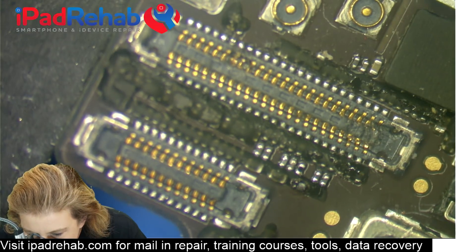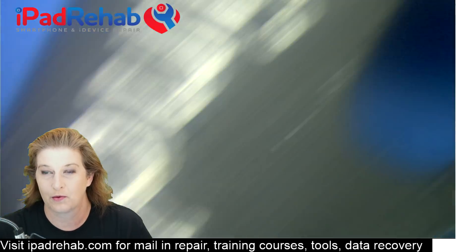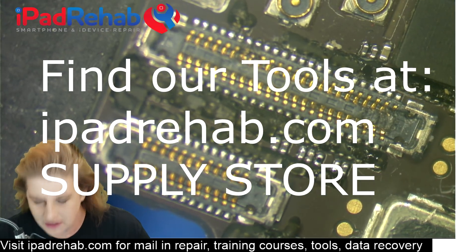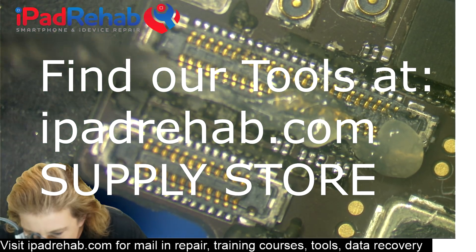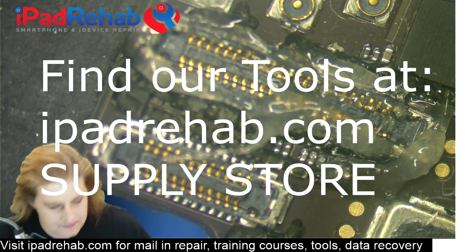Let's start by taking the old connector off. I've got the board installed here in our Fine Fix board holder, which we absolutely love. We have one for every iPhone available on iPad Rehab Supply, so you can head over to iPad Rehab Supply if you need to pick up a board holder — this is our favorite one.